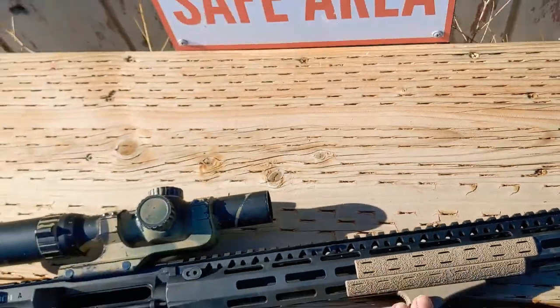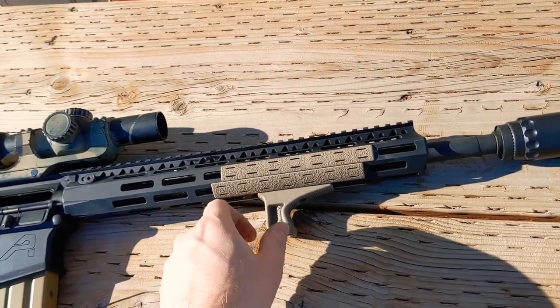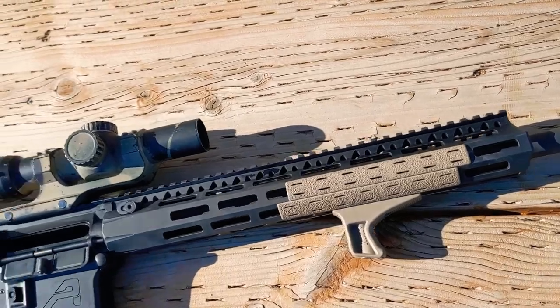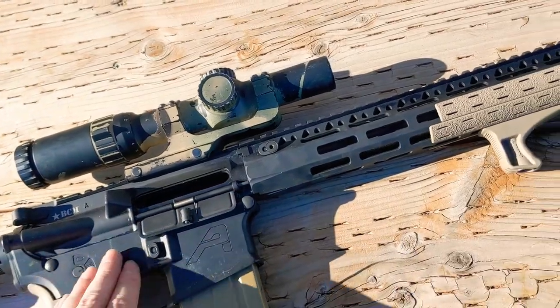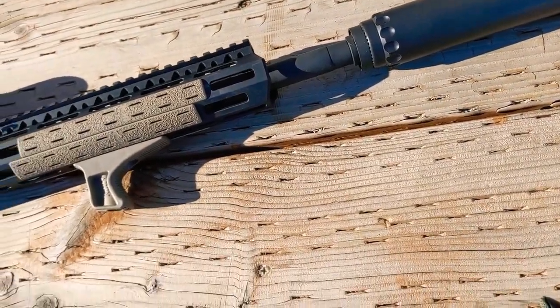I don't know if you can see that there. I really like these BCM rail panels and the BCM angled foregrip. I do think that this upper is a little over-gassed because it can be a little punchy, especially when I shoot it suppressed. However, I do really like it.